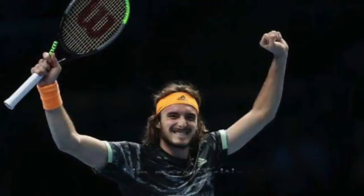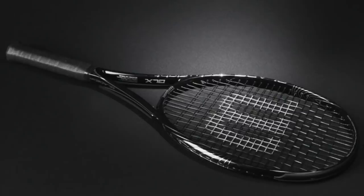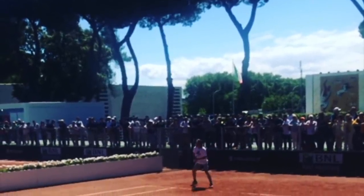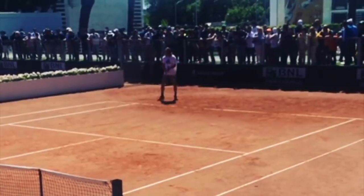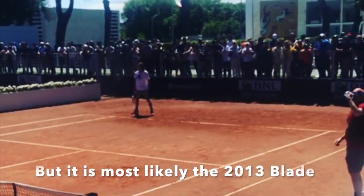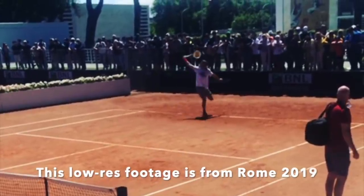Tsitsipas' current paint job is that of a Wilson Blade 98 version 7 — a very nice racket, you can watch the review on this channel. The consensus among most tennis nerds is that he's using a Wilson Blade 98 18-20 from 2013, the black and silver one. I have heard people in racket circles say that he's using a slightly stiffer mold, a unique layup from the Wilson Pro Stock room called TP. No matter what, that will play very close to the 2013 Wilson Blade, which is one of the stiffest blades and the most powerful ones so far.